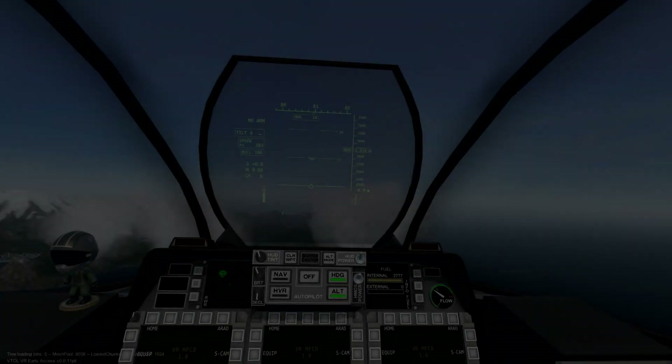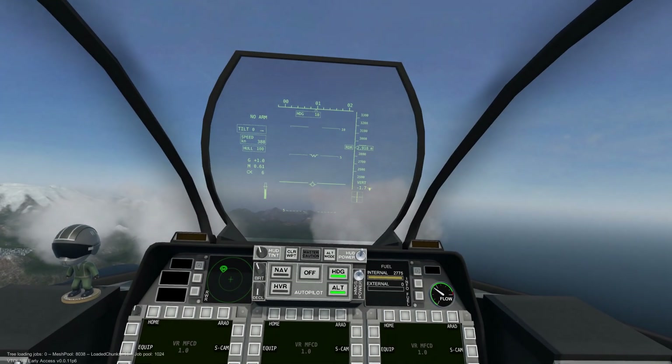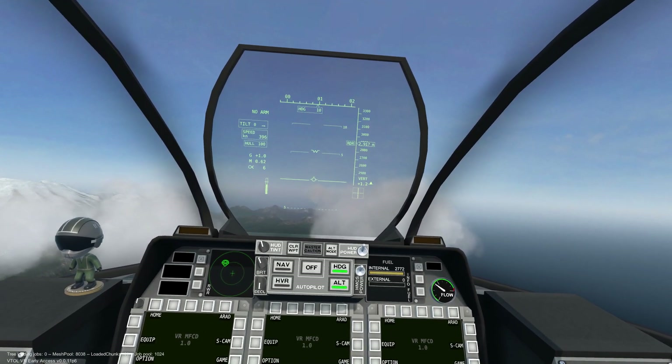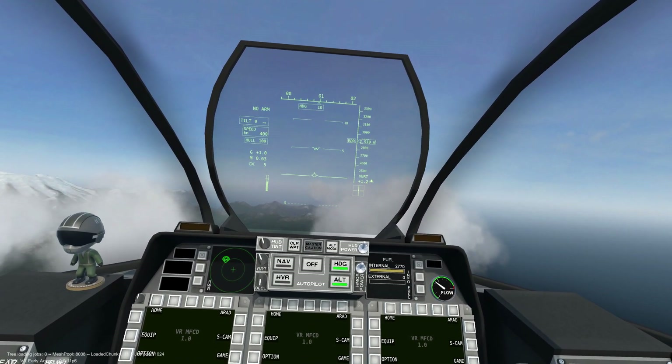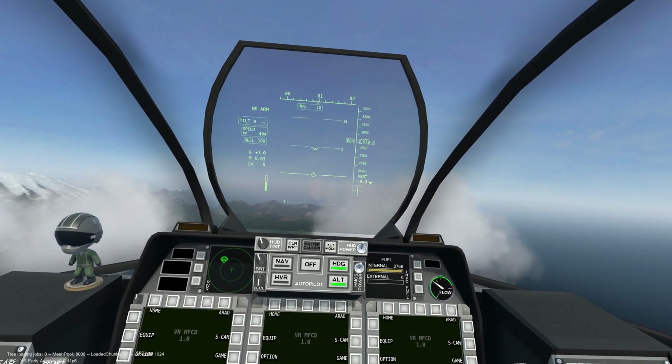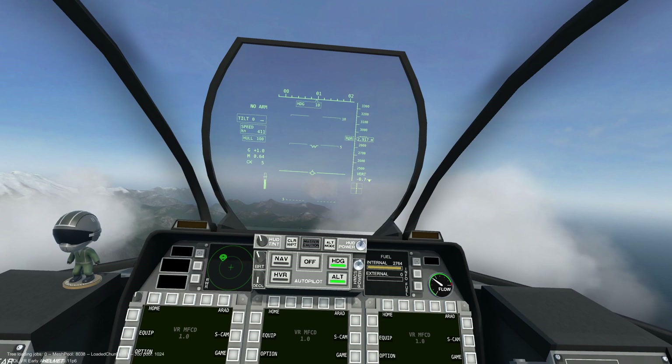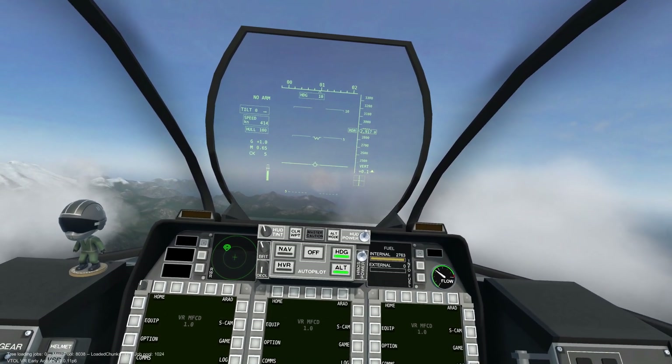Welcome to the AV42C Head Mounted Cueing System Tutorial. In this video we will cover how to use the Head Mounted Cueing System, or HMCS for short, as well as several practical ways we can utilize this system.